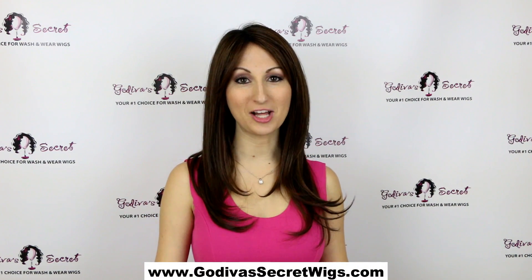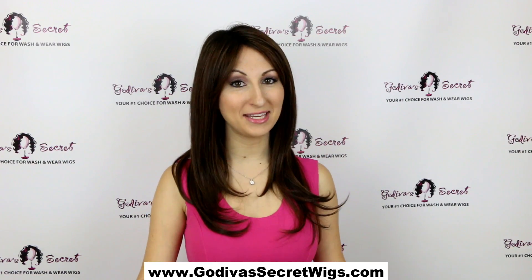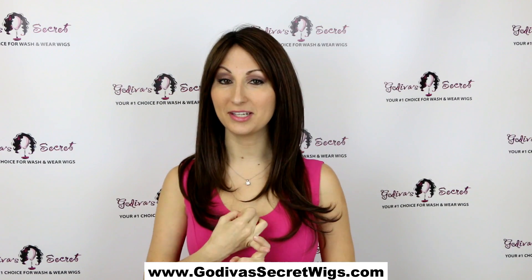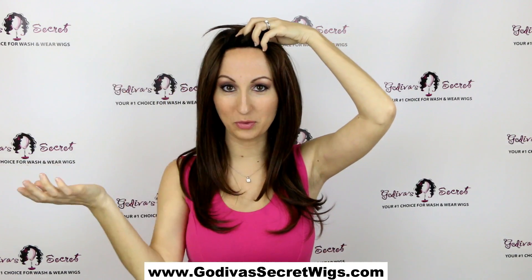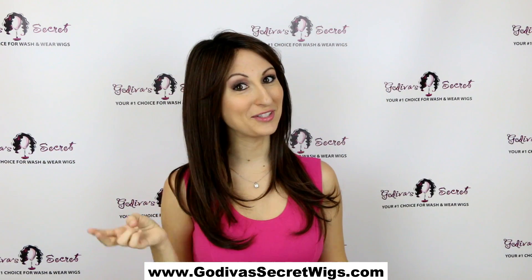This wig is called Naomi and the color is chocolate kiss. Naomi is a really great high-end wig. One of the amazing features is number one she's a lace front, so when you pull this back you don't even see where the wig starts — that's because of that amazing lace front.